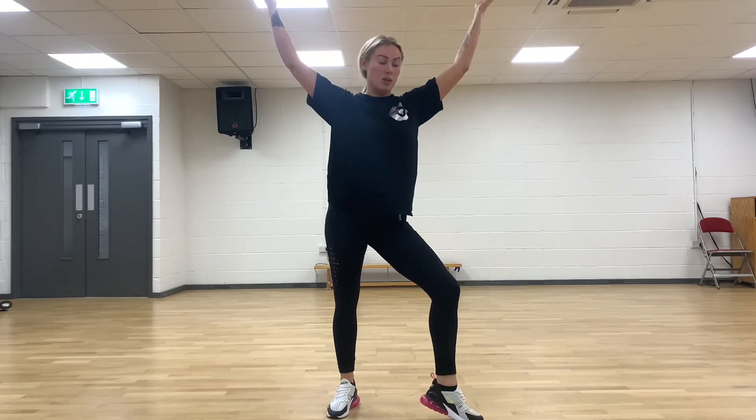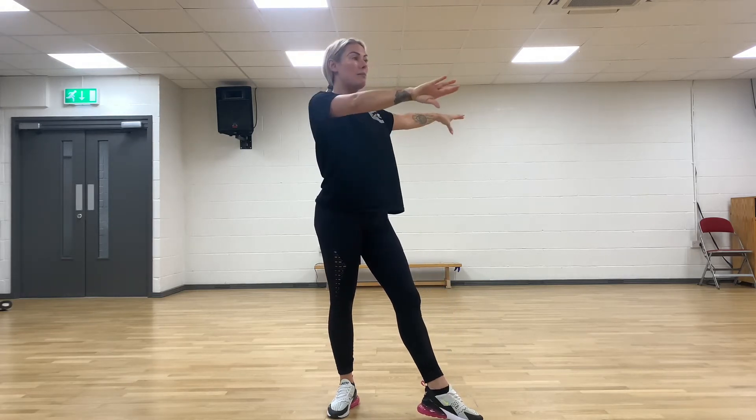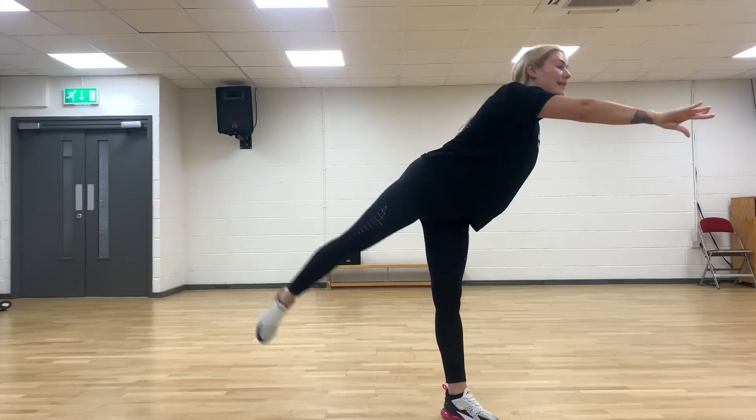From here, you're stepping on your left leg into a nice arabesque hold. So your arms are going to do right arm L-shape, and all you're doing is step, hit, down.